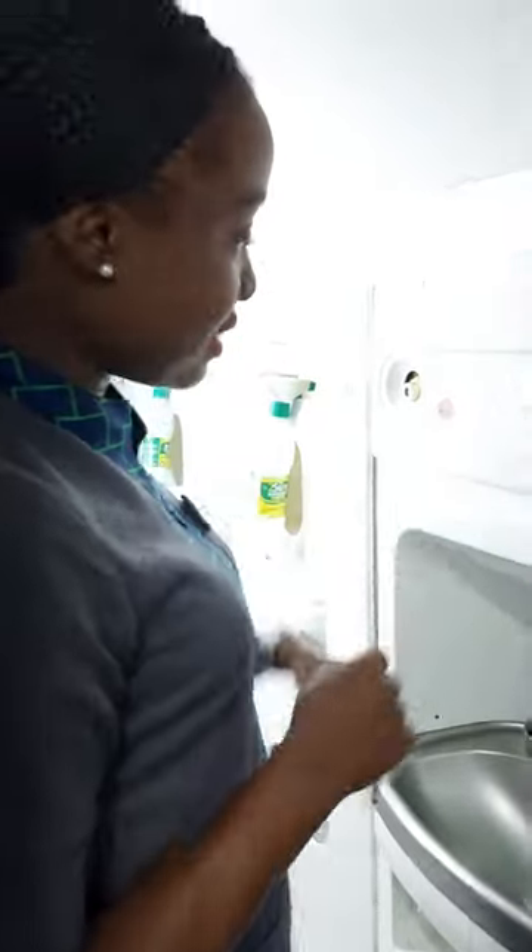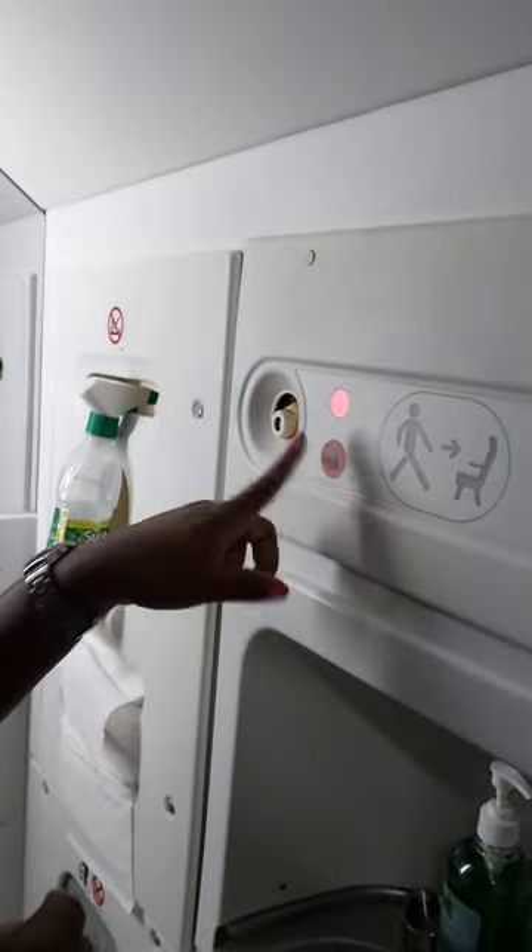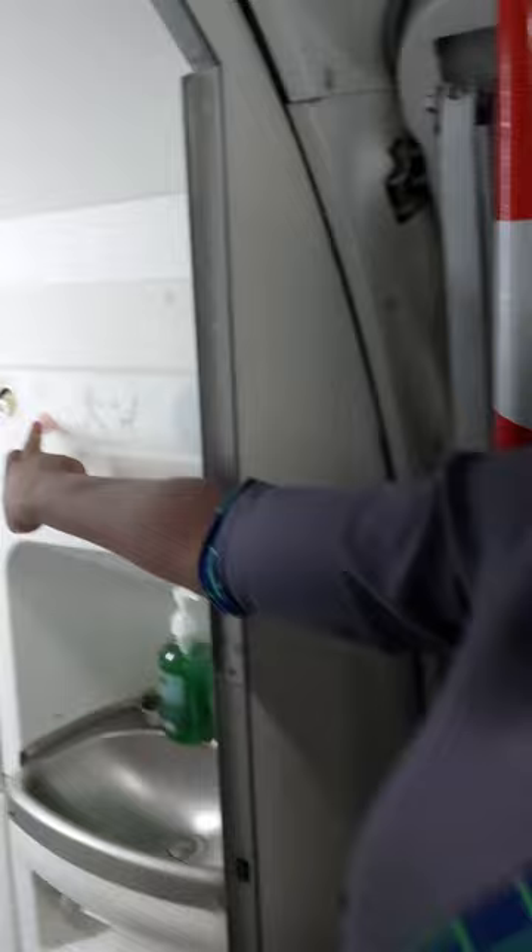To throw away anything, that's the waste bin. If you want to get the attention of the flight attendant, you press the call button. When you press the call button,